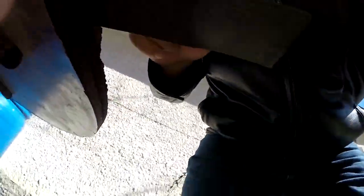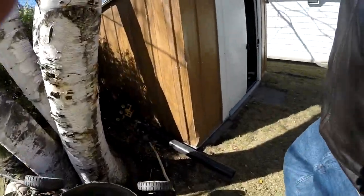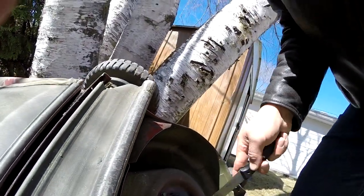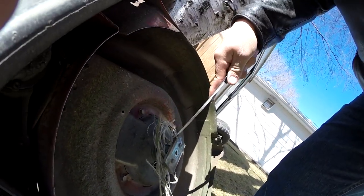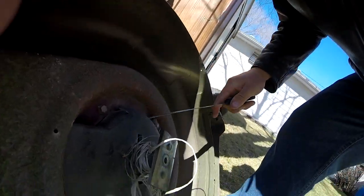I went ahead and took off the blade and I'm going to sharpen it. It looks pretty cool already, and the oil is draining right now. I also noticed there's some garbage twisted around in here, so I'm gonna go in and try to get this crap out of here. I don't like to have this kind of stuff around.